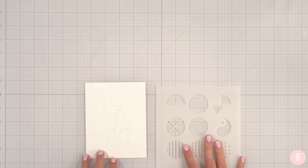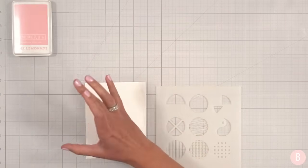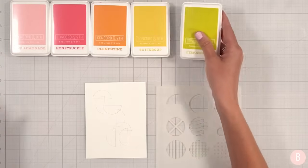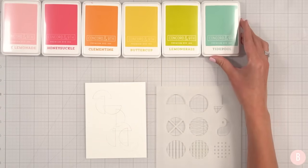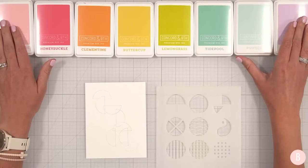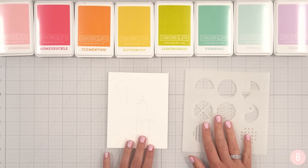I'm going to bring in lots of color. I decided on pink lemonade, honeysuckle, clementine, buttercup, lemongrass, tidepool, powder, and finally lilac. I want to use all of these colors to create a really fun look with these fun half circles.